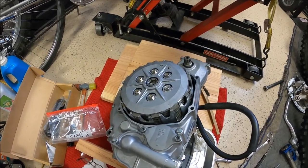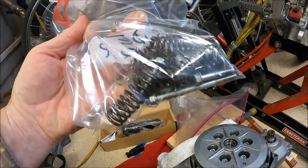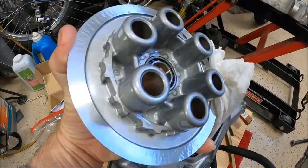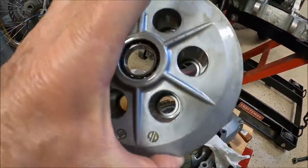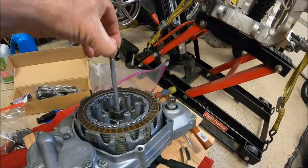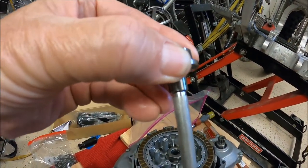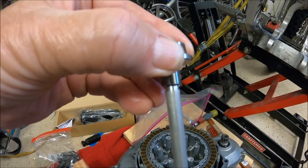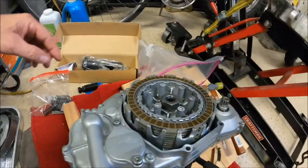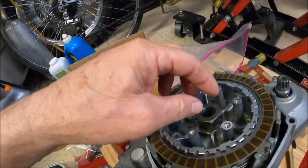I removed all the pressure plate springs, so now we can get the pressure plate off. There's a bearing in there for the throwout bearing — if you're digging around here you might want to check that and make sure it's in good shape. This is your clutch rod, and you can see the end of it looks like it should press fit against that shoulder all the way, but it does not. According to the manual, this is correct. I already hit this with an impact — that's a 30 millimeter.